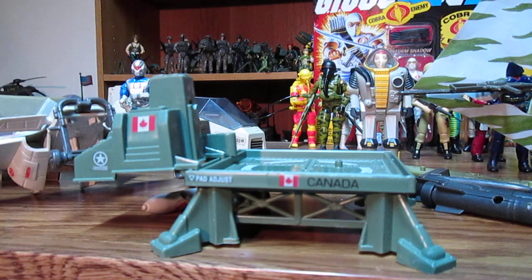A few more things for 1982 are the battle stations. I have the bivouac — they should have just called it a medical tent — plus the Mountain Howitzer and the Watchtower, which we'll look at in the next video. I'm not sure I have the other three play sets yet. There's the Machine Gun Defense Unit — I have the gun but not the accessories — plus the Missile Defense Unit and the Motor Defense Unit.